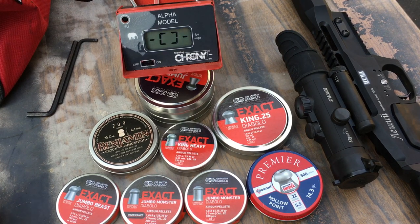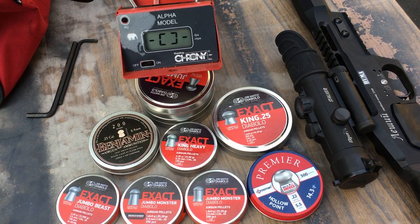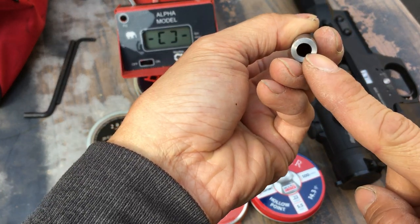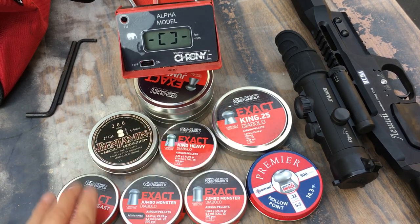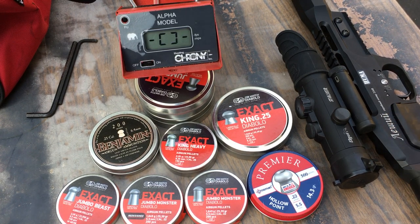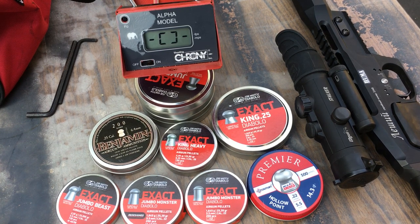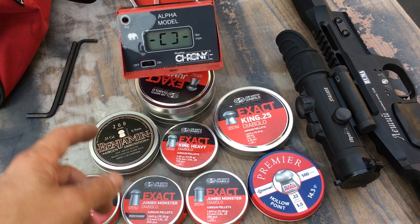I just did a quick test and I was surprised at what I found. I shot the Lishi in 25 caliber first, three shots each, and so on. When I got to the 22 I changed to 22 caliber — that's what's in the gun right now. I didn't change any other settings: no regulator change, no hammer spring tension change. The regulator I set at either 105 or 110 bars, I can't remember which.